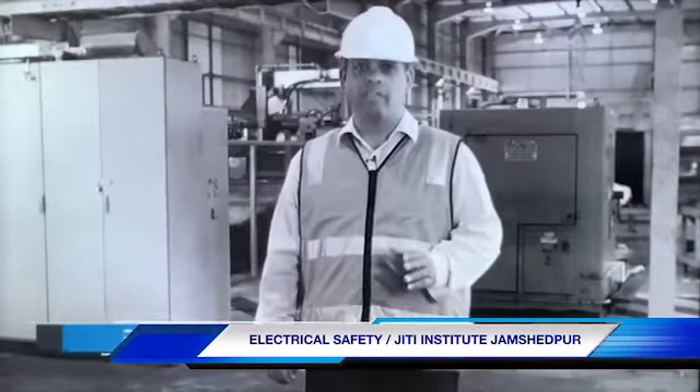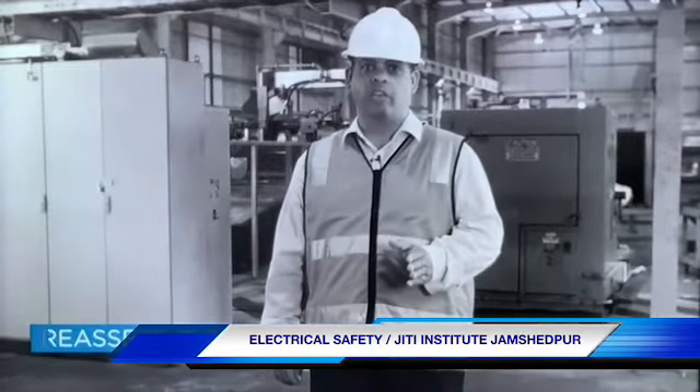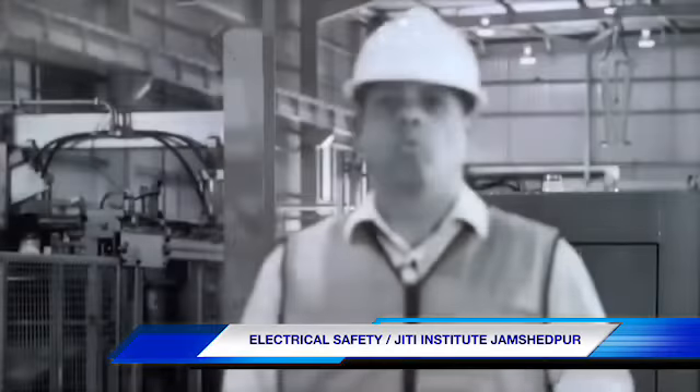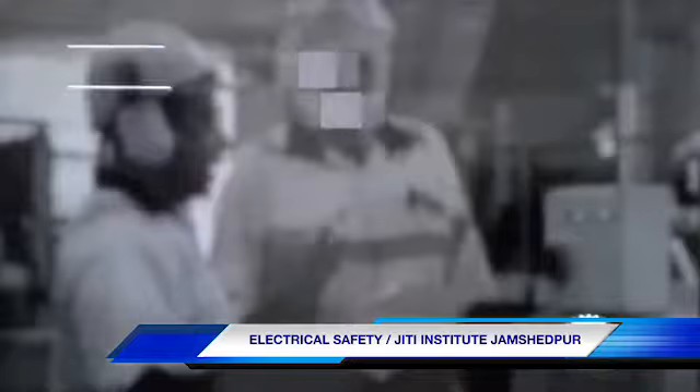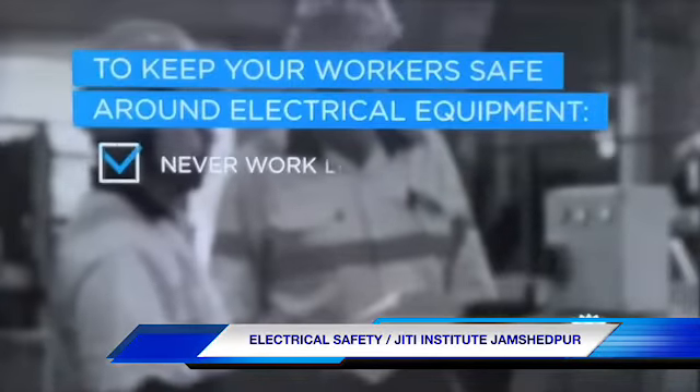Always reassess the risk if the scope of work changes. Work safe, home safe.